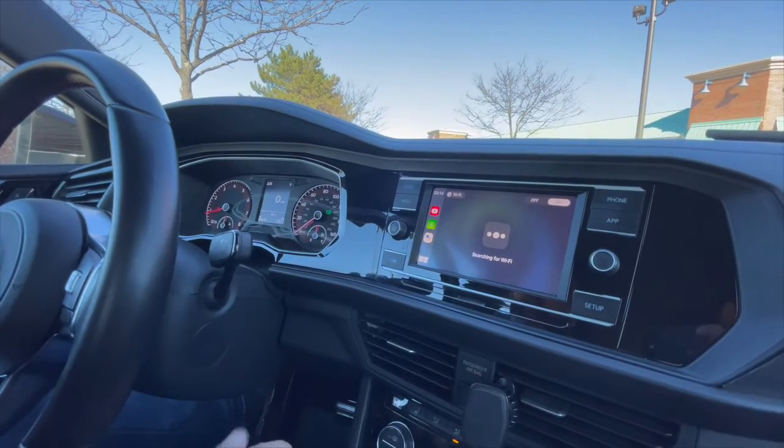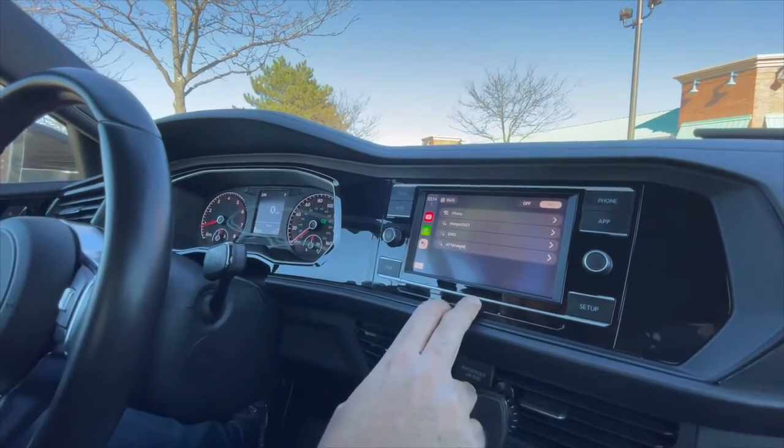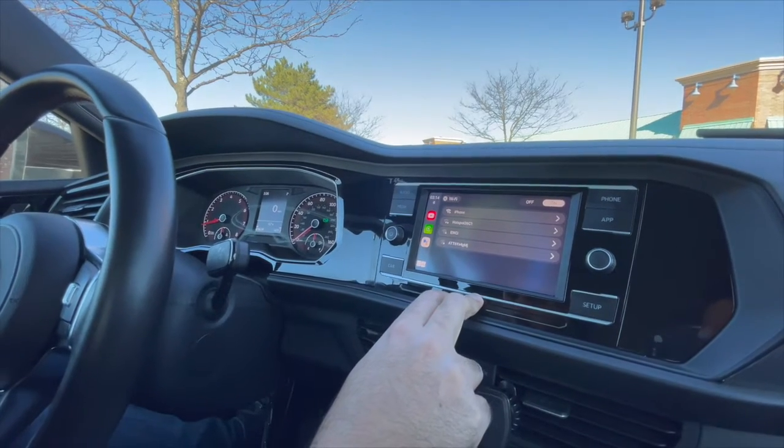Basically, you can either have CarPlay running or you can have Wi-Fi running for the box. We're going to use the hotspot.